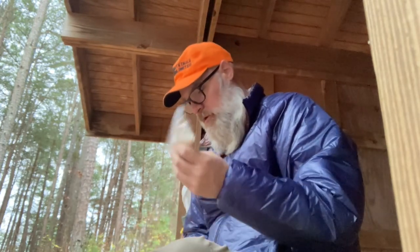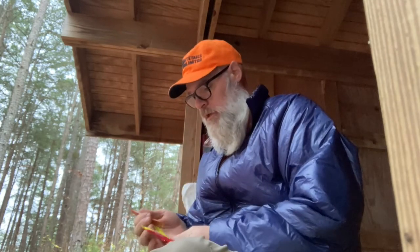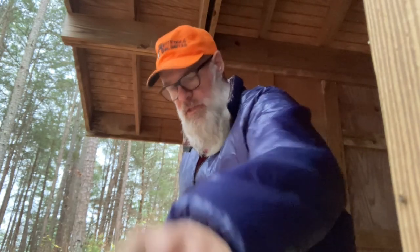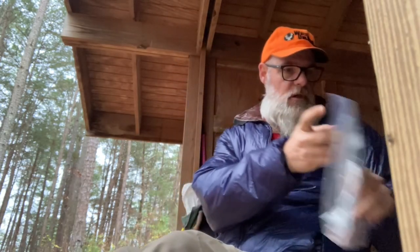Breakfast this morning will be pretty simple — granola with some powdered milk, mixed up to make kind of cereal, and some coffee. That'll be two Cafe Bustelo instant coffees mixed in with a little bit of hazelnut creamer. Splurging this morning. So that's breakfast, and then I'm getting it going and getting on the trail to hike for a while.